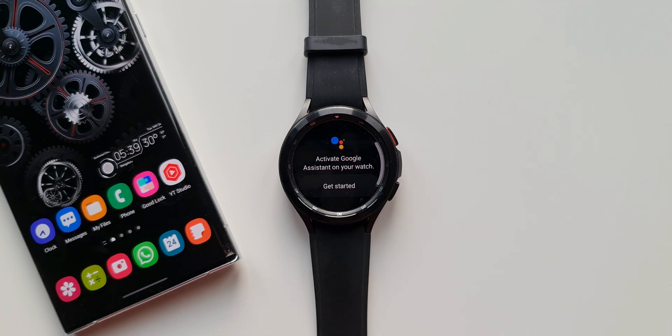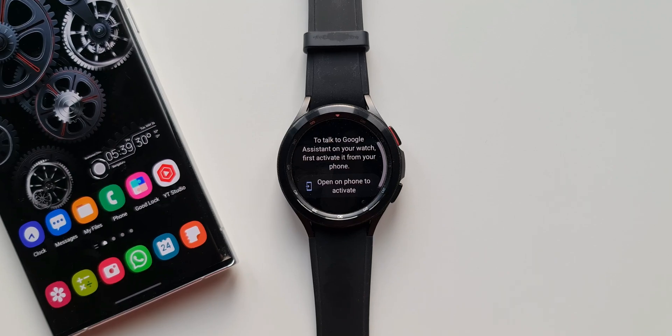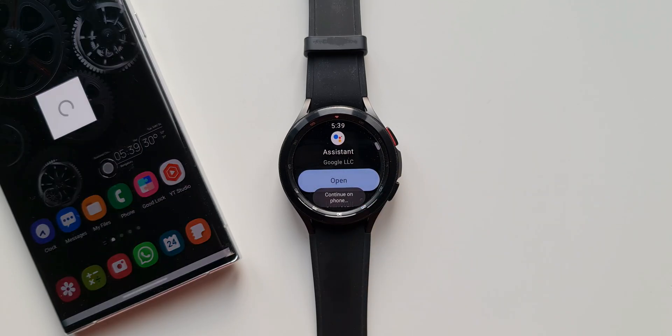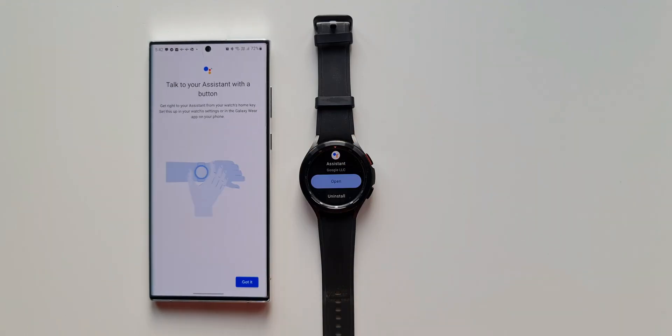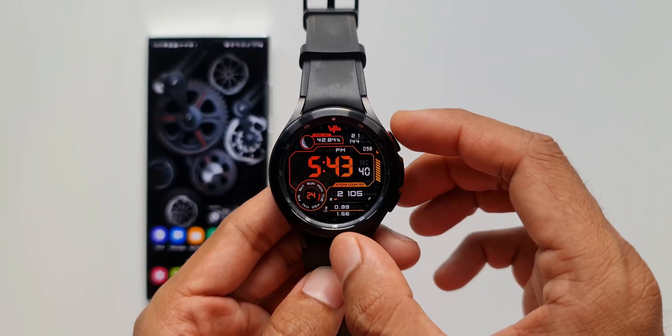All I need to do is tap on Assistant and then tap on Open. As soon as you open it, you will see a notification which says 'Activate Google Assistant on your watch,' and then it says 'Get Started' — just tap on that. It says to talk to Google Assistant on your watch, first activate it from your phone. If you have already activated it on the phone, then probably you don't really need to activate it again. Let's go ahead and activate it on this device. I will tap on Activate and follow the steps. As you can see, Google Assistant has been activated on the watch.